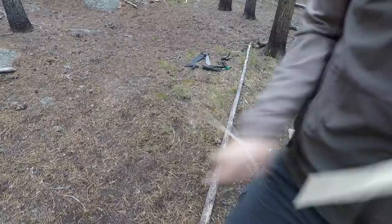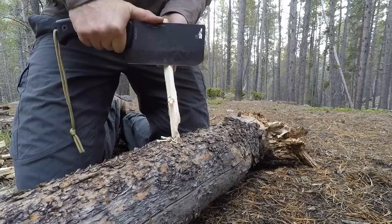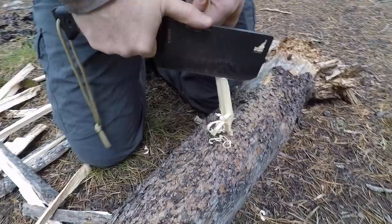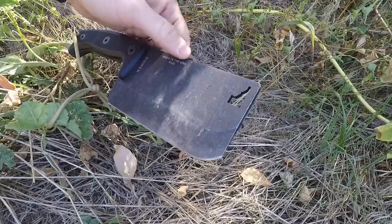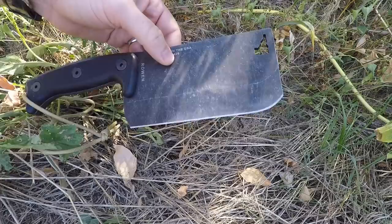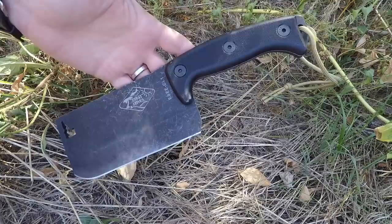For feather stick making and carving - you're not going to be doing triggers and traps; the 3.125-inch width doesn't allow for that control. You can absolutely do feather sticks since the grind geometry allows it, but it's not my preferred tool because of how wide it is. It's just not ideal when I'm doing that around a campsite or backpacking multi-day trips in the Rocky Mountains - I'd rather have the edge much closer to the handle for better control.